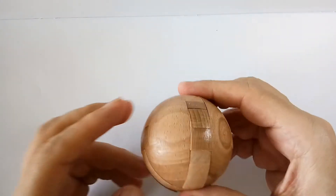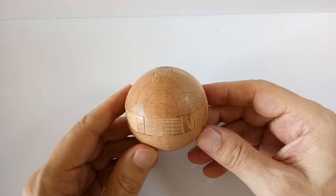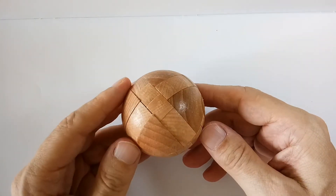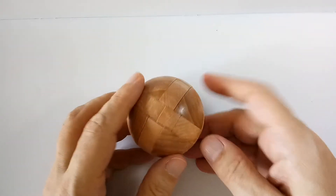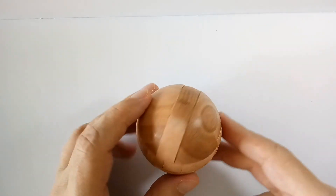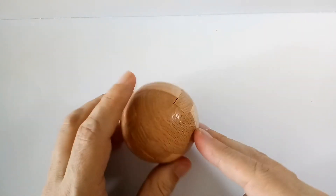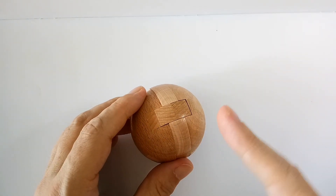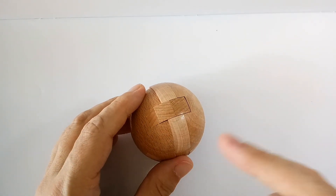Again, nudge it gently, and there you go. Ladies and gentlemen, I present you the wooden sphere. You may want to rewind this video, play it at half speed, and try it a few times — like I have — because it's not that easy the first time. But you can do it. Thank you for watching. Goodbye.